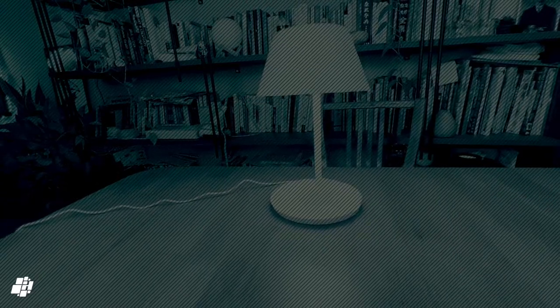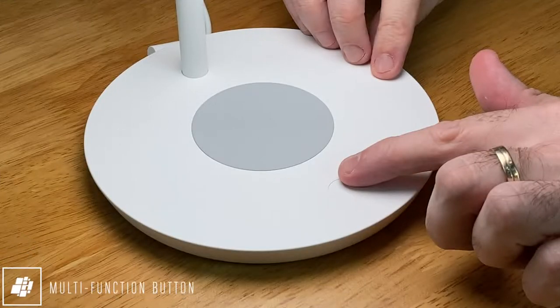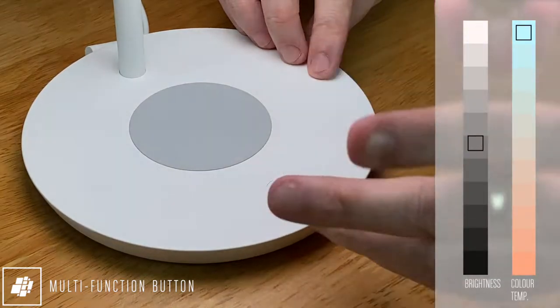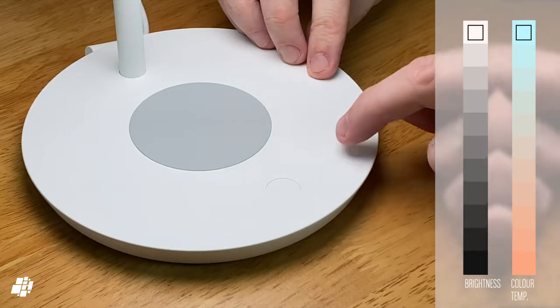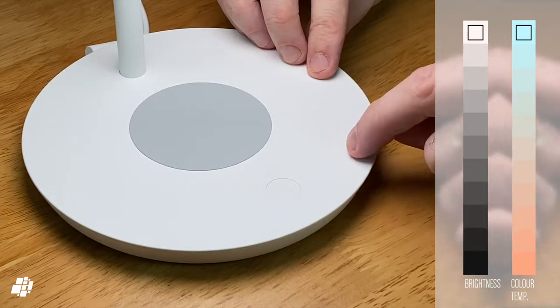Moving on to the basic functions of the lamp — for physical interaction, all operations are conducted via the multi-function button on the lamp's base. The most basic function is turning the lamp on and off, which is done by simply pressing the button once. Whenever you turn the lamp on it'll always return to the last state it was in when you last turned it off.